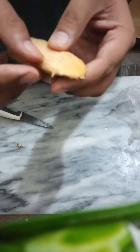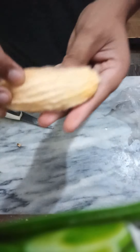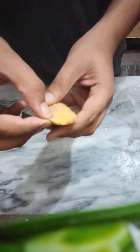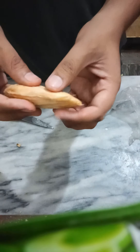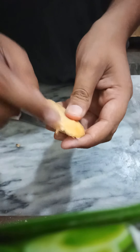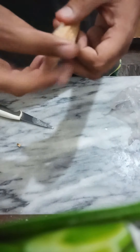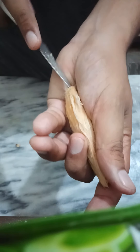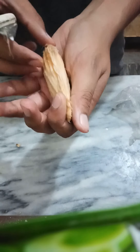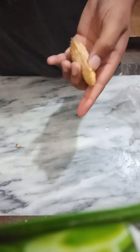First of all, what you need to take care of is: do not disturb this part, because this is the main part from where the seed comes out and where it germinates. If you damage this part, it won't be able to grow. So without damaging the seed, it's very easy and very handy.